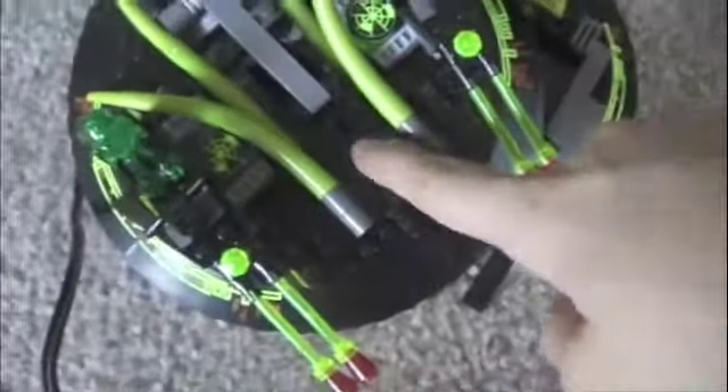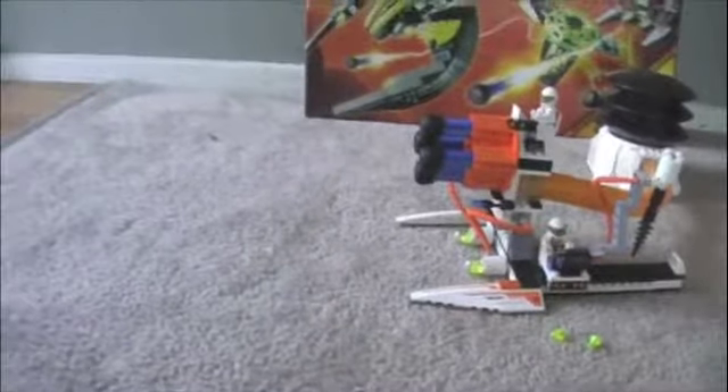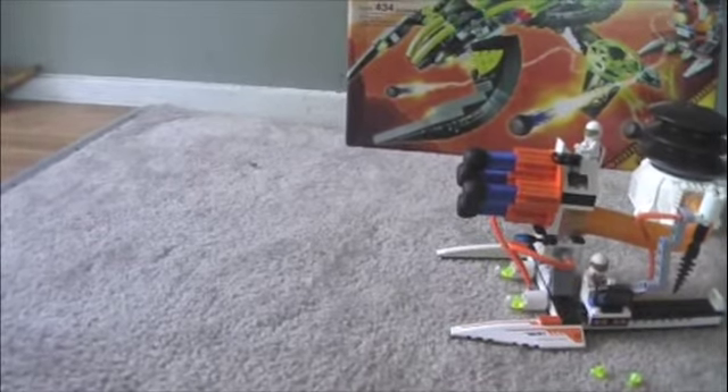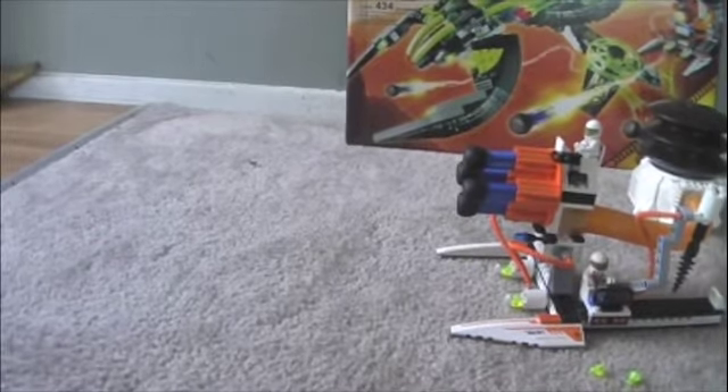One more thing about this — there's a rocket launcher right here. My farthest shot was like seven feet, you know — four to seven feet. Pretty good.